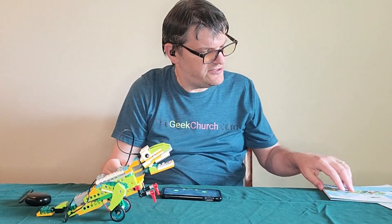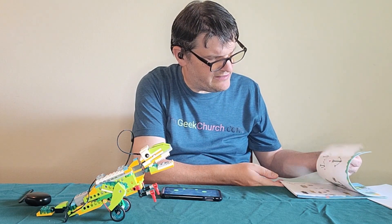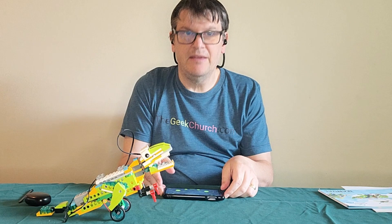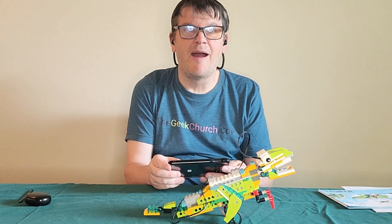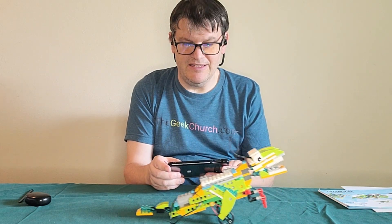It took about an hour, but I built this dinosaur here. Thanks for the instructions — and honestly I think I used the automatic ones. There are so many instructions on here. Let me show you what this can do. See how the legs move? Yeah, it's pretty fresh.